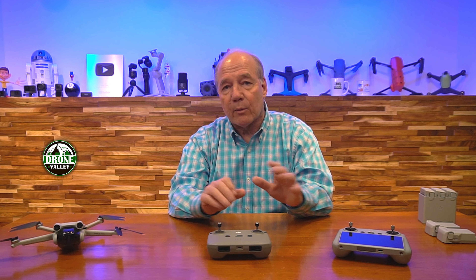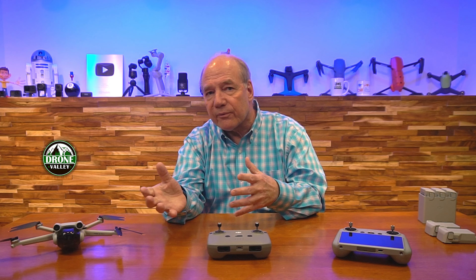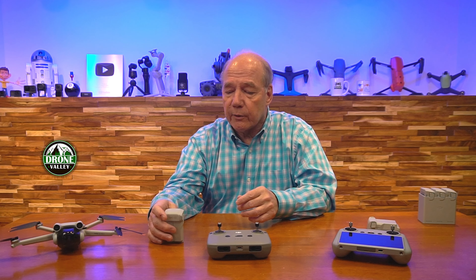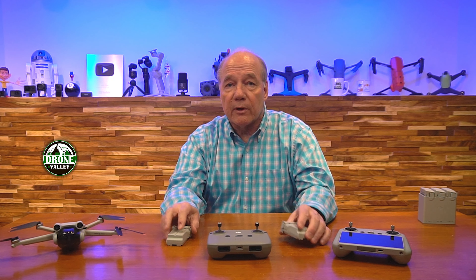You can fly it very easily without registration. In some countries, if the drone weighs more than 250 grams you have to take a test, get insurance, and be certified. So the 249 gram weight limit is really important worldwide. In the US, if you don't want to register your drone, the standard battery will keep it under 249 grams. If you go with the plus battery you get 8 more minutes of flight time, but it puts the drone over the 250 gram limit.